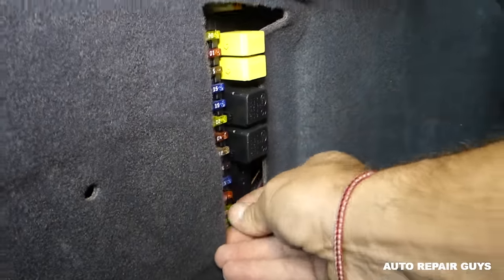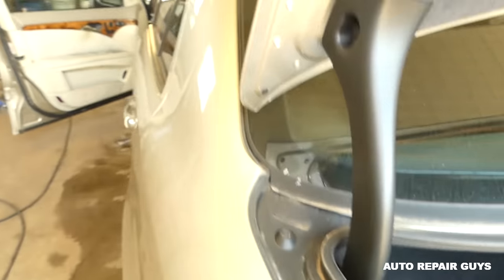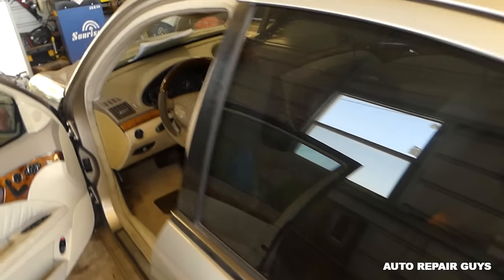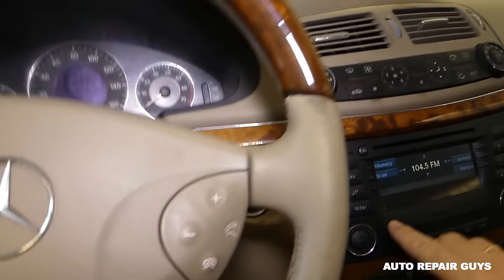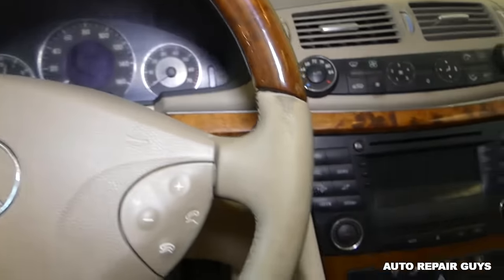Just push it in. Going back inside — music is on, we can hear it. Everything works as it should. We can turn it on and off. Perfect.